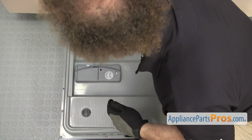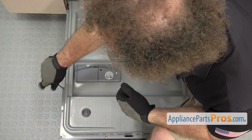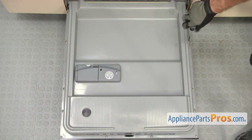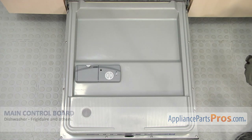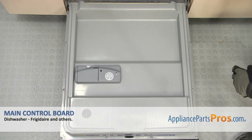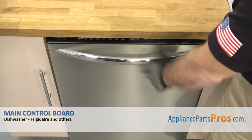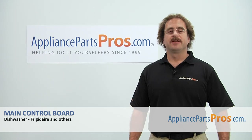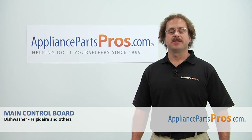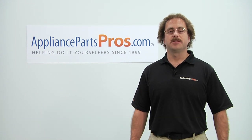Then we can use the Phillips screwdriver to put the screws in. Once you have all the screws tightened down, you can close the dishwasher door, plug it back in, and take it for a spin. Thanks for joining us for another successful repair brought to you by AppliancePartsPros.com. Check out our other repair videos on our site, Facebook, and YouTube.